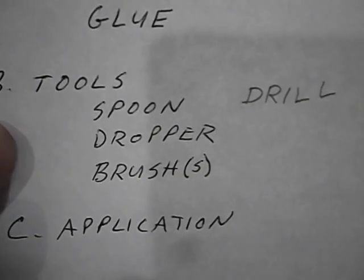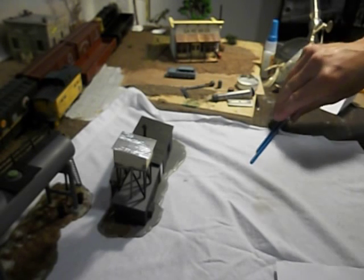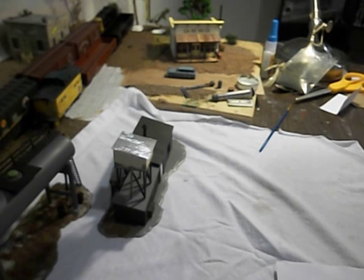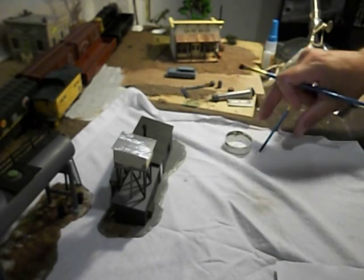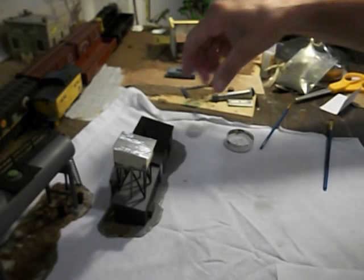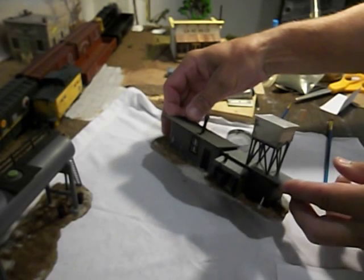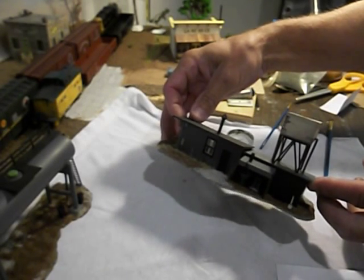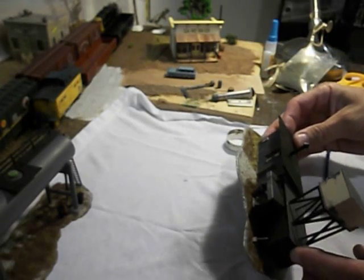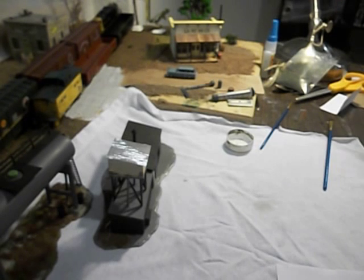We're going to do the application of the ground cover products. We'll just get right into the actual project here. I have a partially assembled model railroad sand and oil facility. Part of the work has already been done — I already applied some of the ground cover materials and a little bit of the weeds. We're going to work on the back side and do a little bit more, and I'll show you how easy it is.